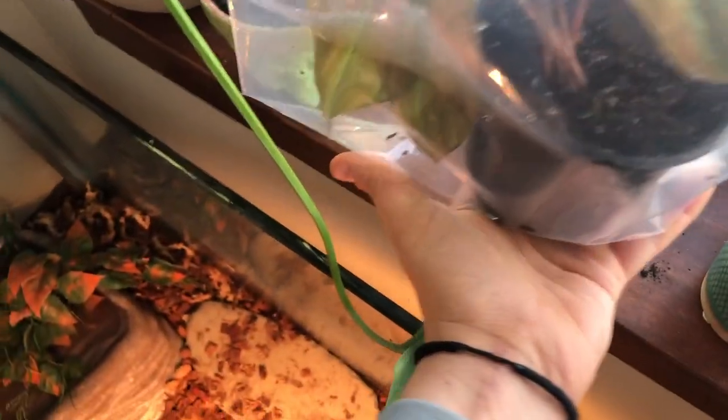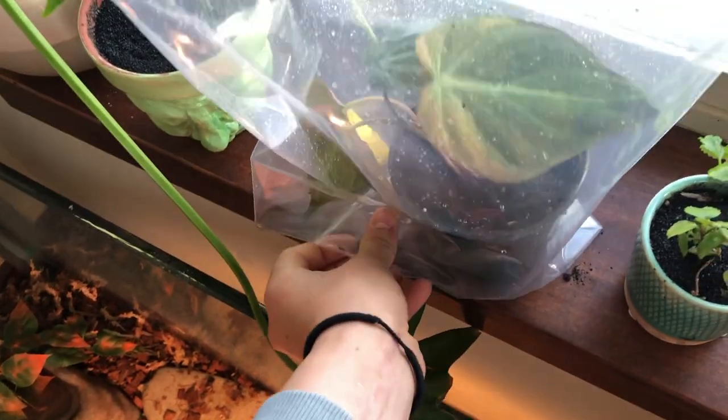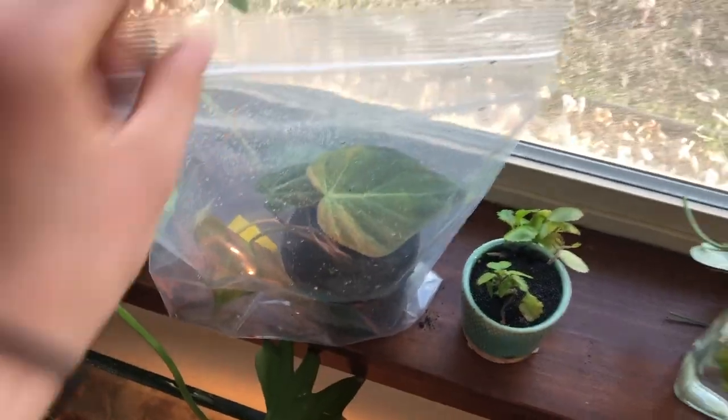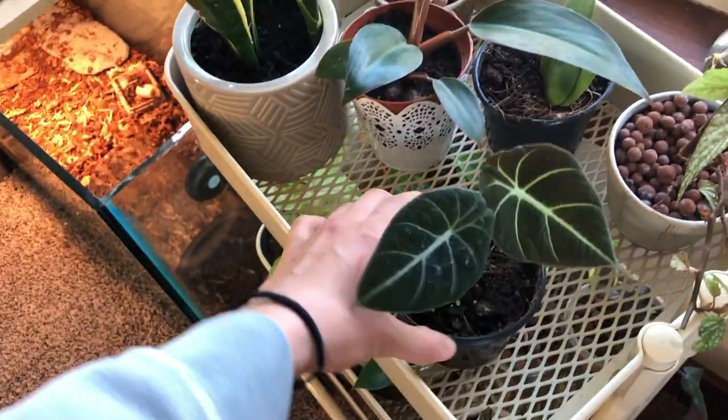I left for a week, leaving it in that super damp environment and it just was not happy. I put it in my north-facing window — ignore my turtle tank, it's getting cleaned out right now. I just left it there for a couple of weeks. Here's my Black Velvet Alocasia doing well and my Sweetheart Hoya.